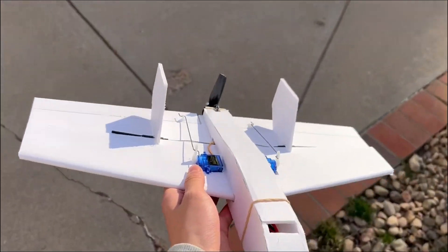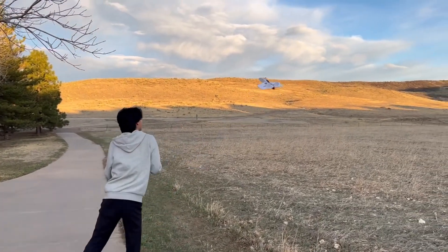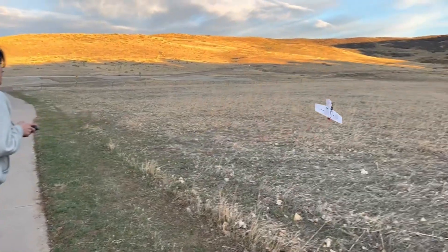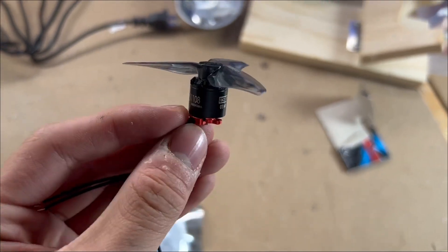I tried making a replica of the Nano Goblin and it looked pretty cool, but it was clear I didn't learn my lesson — the motor I was using was just way too big for these planes. Every time I threw it, it would just spin out of control. This was probably another factor into why the other designs failed: too much torque from the motor.